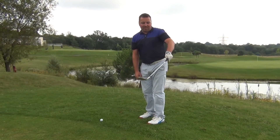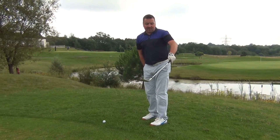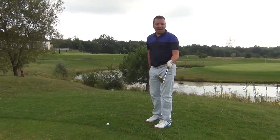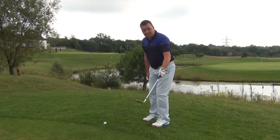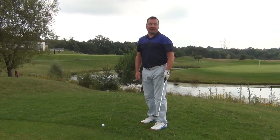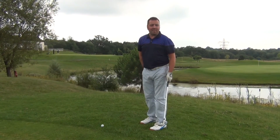You can see that I could balance a nice hot cup of coffee from Costa on the clubface there. As soon as you rotate the hands and take the loft off, it's all over the green. So keep the loft on the club — that's going to help you create the spin you want and control the ball flight much better, and you're more likely to get on the deck.